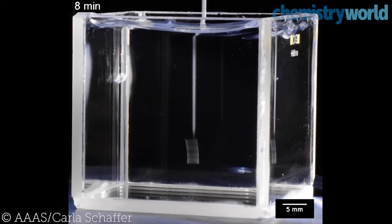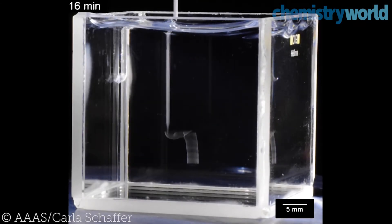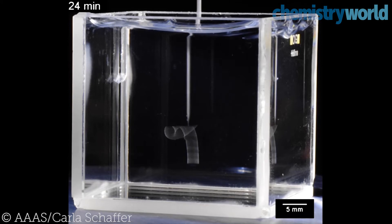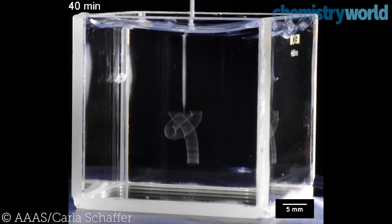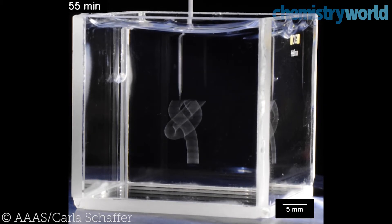Researchers at the University of Florida have developed a new 3D printing technique which enables the construction of complex shapes that lay beyond the reach of more traditional methods. It works by inducing a gel to switch from a liquid to a solid state.